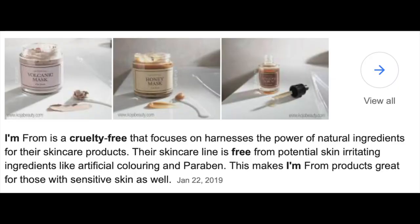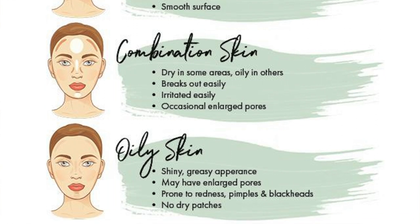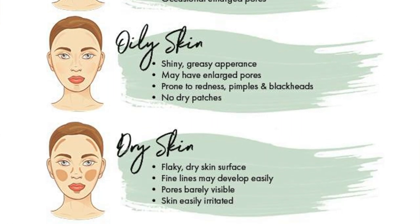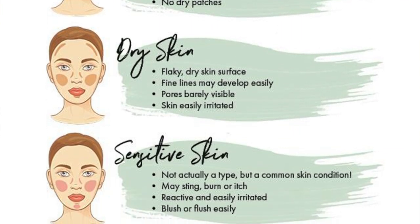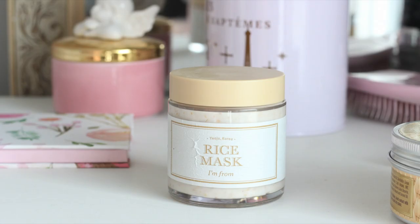The brand I'm From is a cruelty-free company. They do suggest this mask for all skin types, however I think it will work best on normal, combination and dry skin. Now that I'm done telling you the product description, let's get into my thoughts.